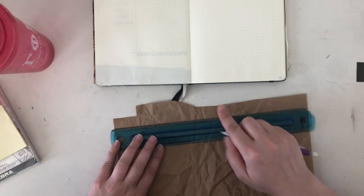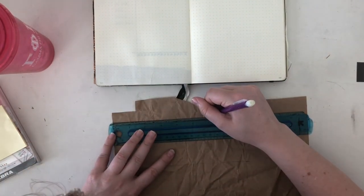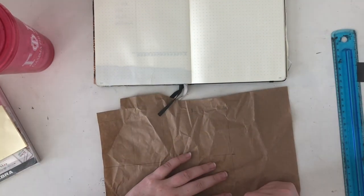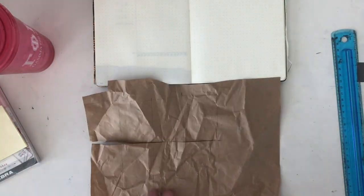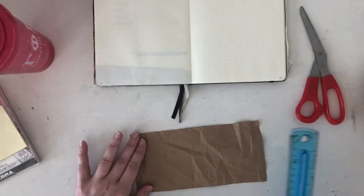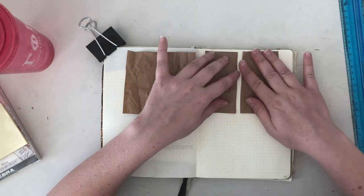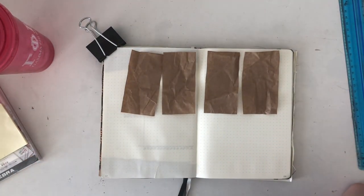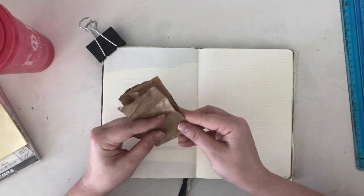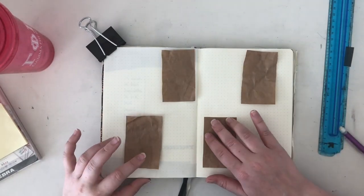I filmed spreads for the first two weeklies of June because I had my phone die during the first one and I wanted proof that I had done it. This is all that I got for the first one — just me tracing things out before my phone died. Basically, I alternated rectangles of just blank paper outlined with my black fineliner and butcher paper rectangles to make this weekly spread, and I decorated it with some washi tape. However, you're not going to see any of that, just me tracing things.